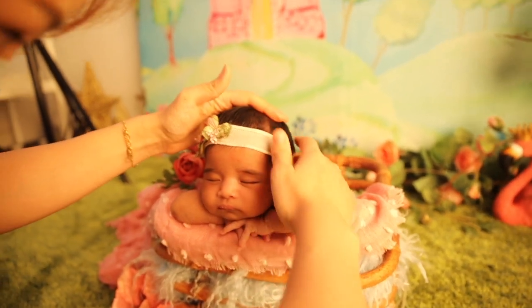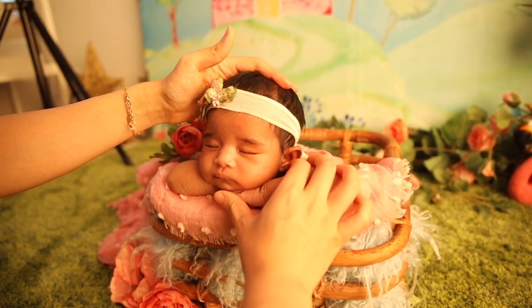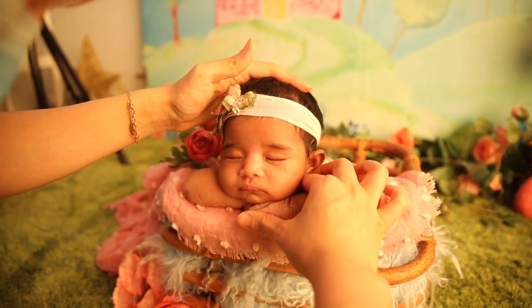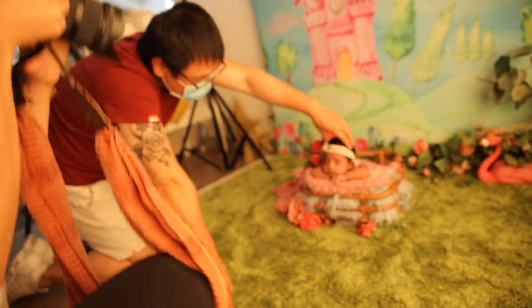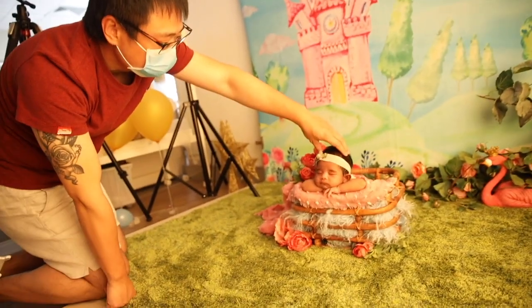Let's give her a final touch, adding a beautiful headband. Fixing the little details, trying to perfect her pose and straighten up her head. Have your assistant hold the baby's head just for security.